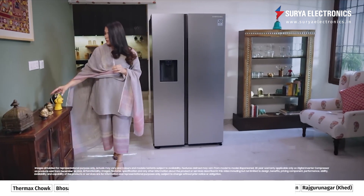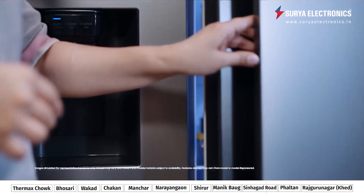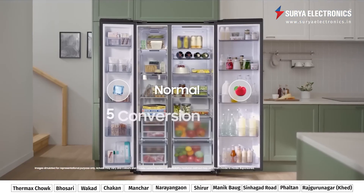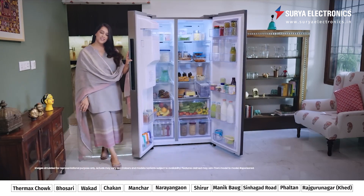I have a little confession. I'm quite the perfectionist. I like to plan everything to the T and I like to organize my home as efficiently as I can. That's why the Samsung side-by-side is a perfect match. It has five conversion modes to choose from, so no matter what I have planned, there's always a perfect fridge and freezer combination.